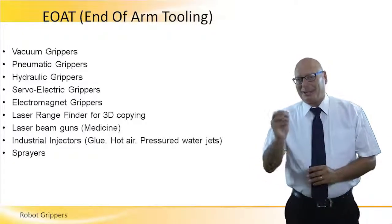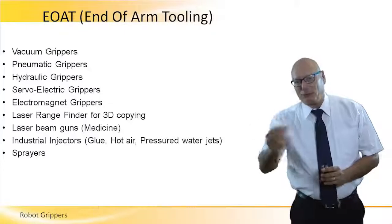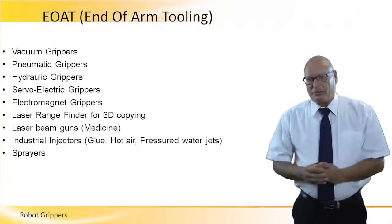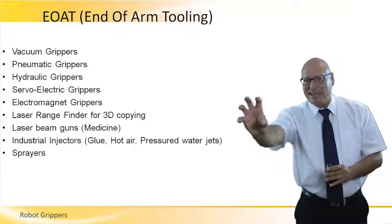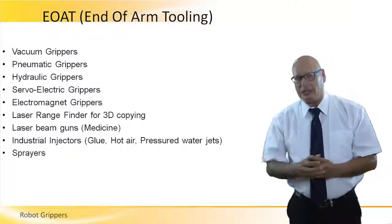Up until now, we talked about end manipulators, end effectors, or a gripper. But the general term for this end part is what is called end of arm tooling, EOAT.